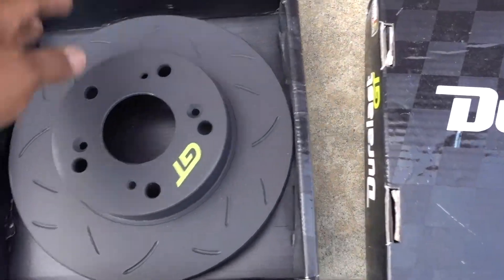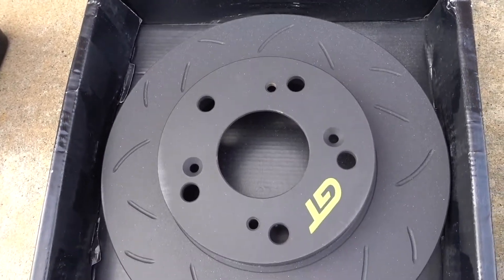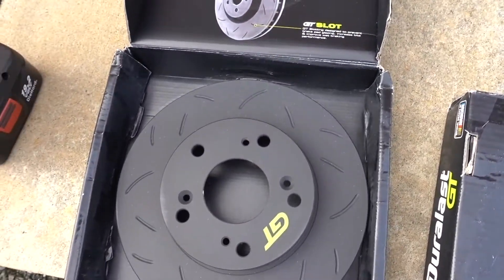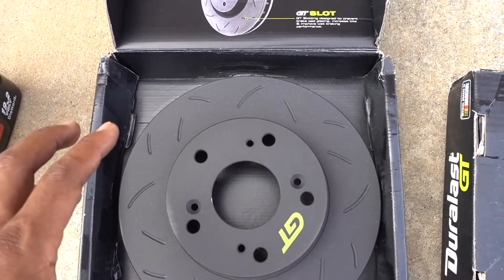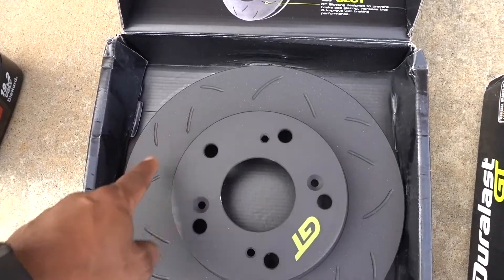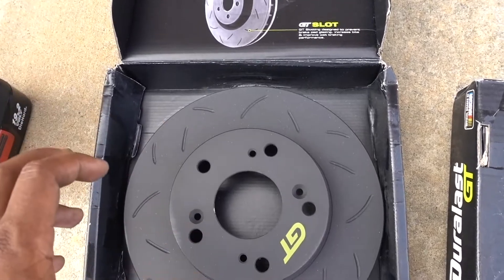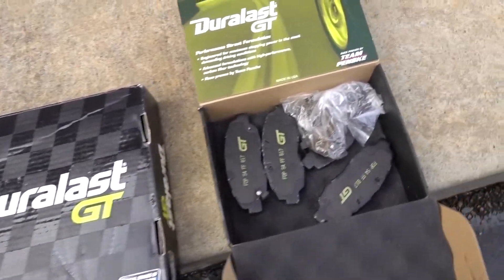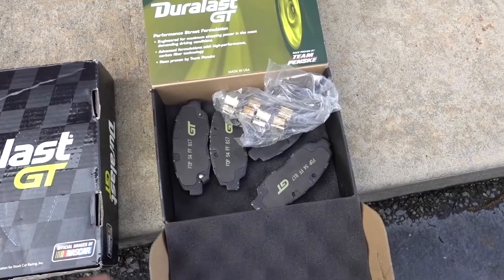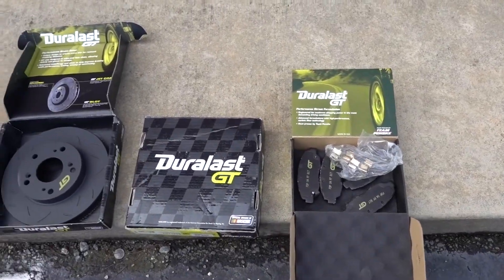These are the GT rotors — they are jet coated, have a GT slot, and are a direct fit for this Honda Civic. They come with a black coating designed to withstand 120 hours of salt and water exposure, so they won't get rusty. Obviously the braking surface will wear away, but the outer part stays black and resists salt water. These come with hardware, brake pads, and a lifetime warranty from AutoZone.